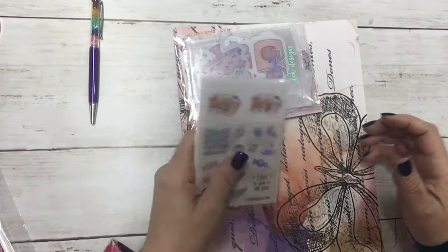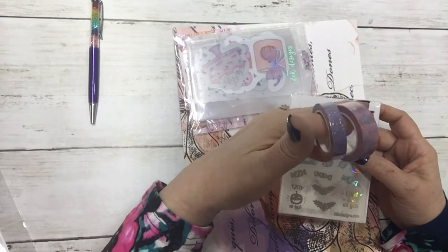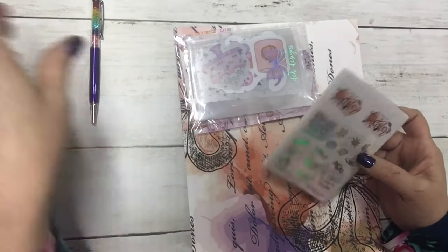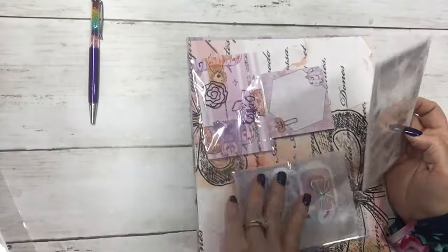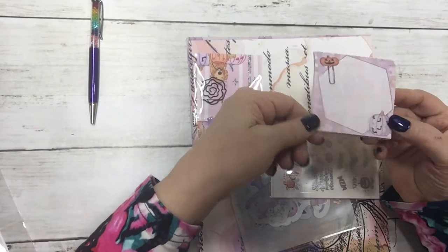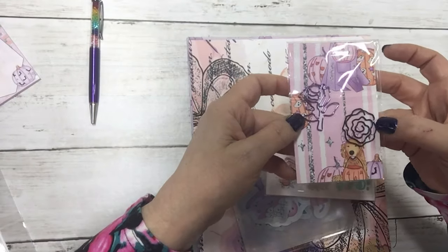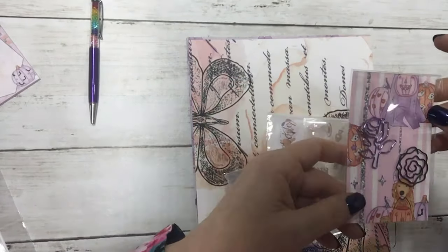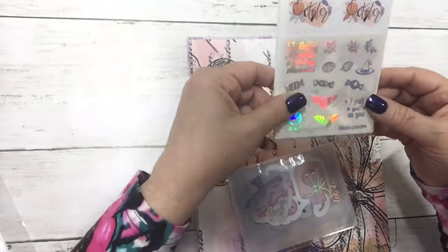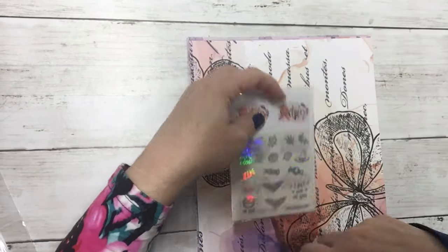I did a sneak peek of this unrolled — if you want to see it, it's in our Planner Journey by DEK Designs Facebook group and also on our Instagram. It also came with a set of sticky notes, super cute, and a black rose clip and a purple flower clip.